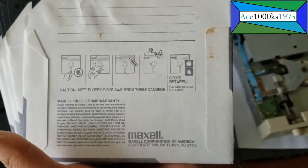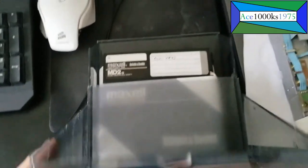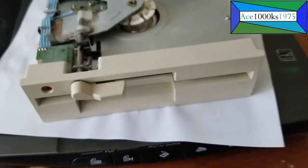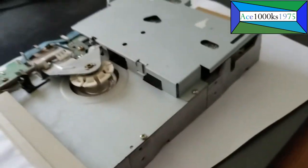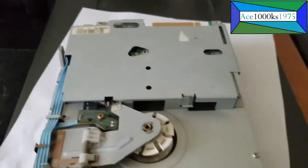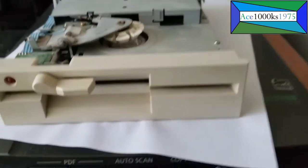It's very old. Maxell — that was a very popular floppy disk maker back in the 1980s and 1990s. So this is how a vintage floppy disk looks like — very solidly constructed, very well made, it's very heavy. They don't make things like this anymore. And it cost, I think, more than a hundred dollars back in 1990. Fairly expensive as well.